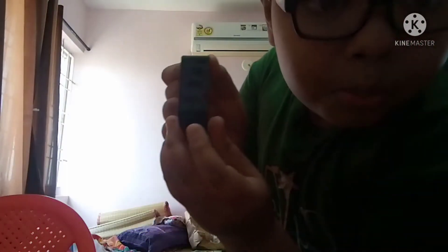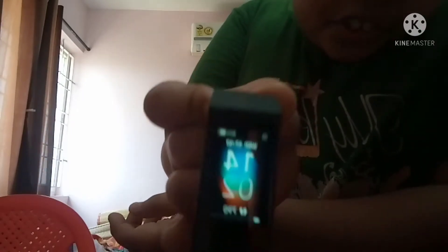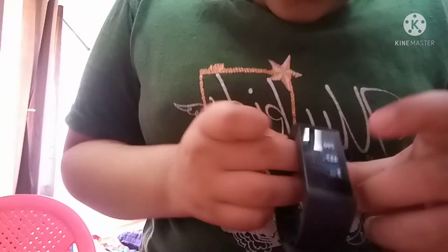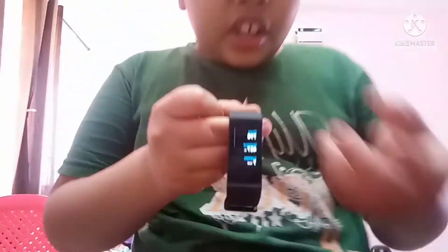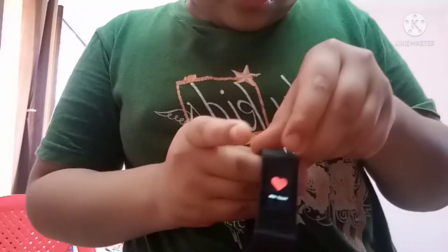We just finished pairing the watch. If you press this button — it's not literally a button, just a line you press — it shows you the time, the number of steps you're taking, and the amount of charge left. If you swipe, it shows store status, and if you press, you can see how many steps you've done, meters run, and calories burned.